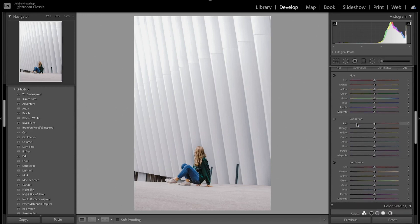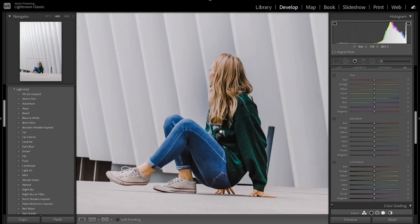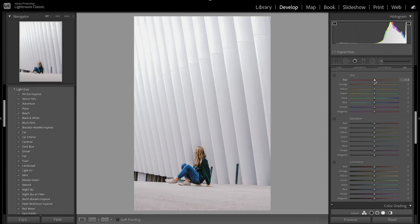Now we're going to move on to the HSL. With the reds, oranges, and yellows I'm going to fix the skin tones since they're more on the orange-yellow side. I'm going to start by increasing the reds over towards orange, then decreasing the orange. With the yellow I'm going to bring that slightly towards the green. Now with the saturation I'm going to bring down the reds and bring down the orange — that helped with the skin tones and the hair color — and then bring down the yellows.